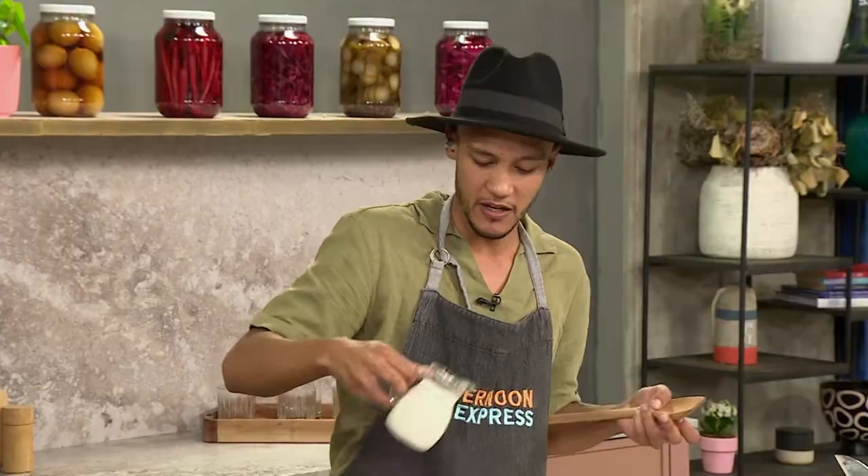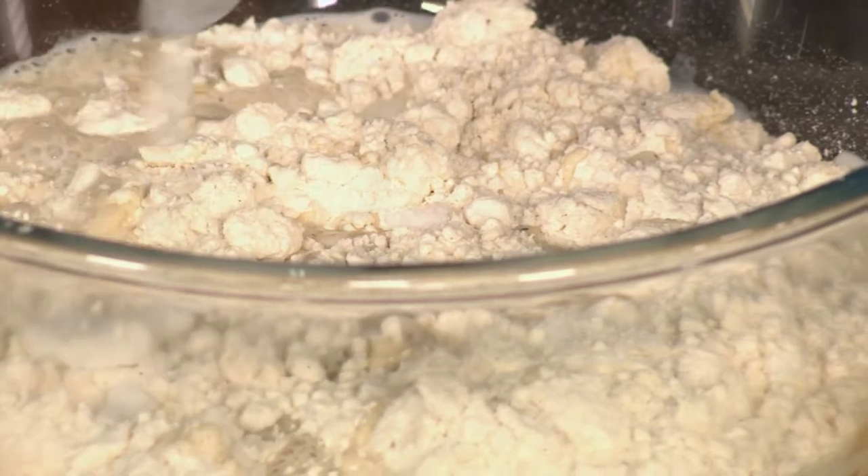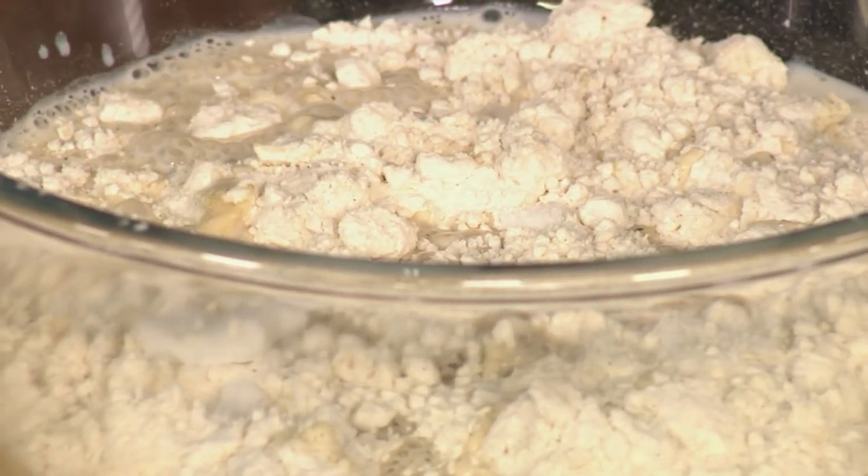And then we're just going to go in with some milk — we want it wet and we want it dry. We've already got the flour, now we're adding milk.